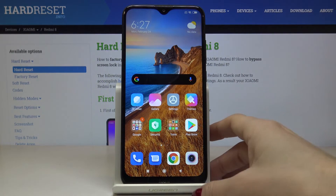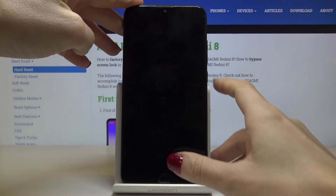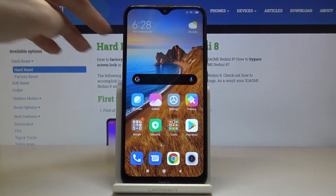Smoothly catch the sensor and as you can see the phone has been unlocked. But if you lend the phone to somebody, he or she will be able to unlock it with the pattern that you set up.